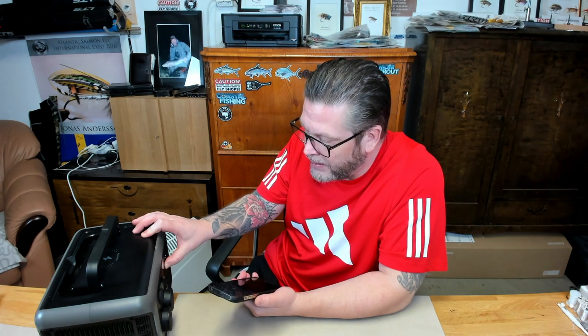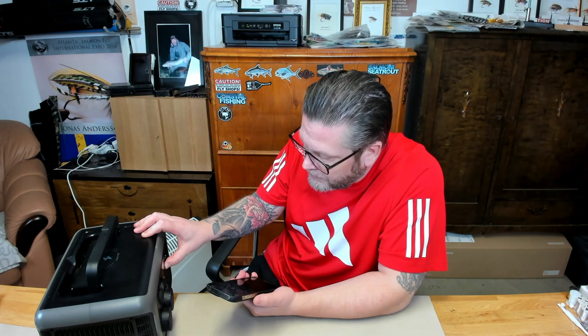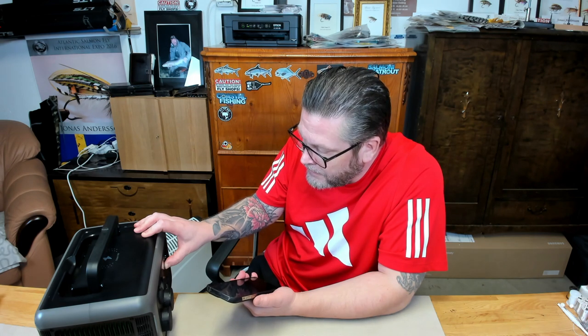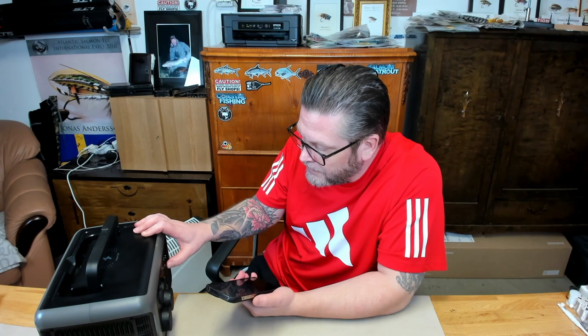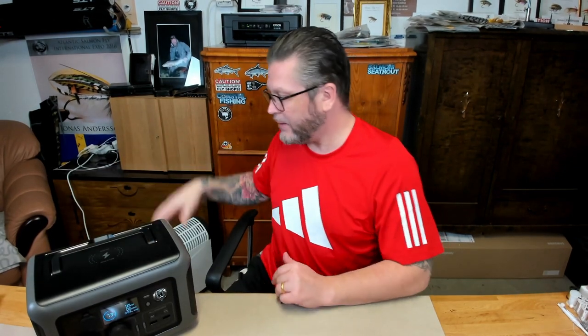I might have to read the manual — I haven't done that. No point in trial and error now. But it's good — then I can check status, change settings, activate ports, etc. using the phone. So this one is going to be really nice when I'm out fishing.